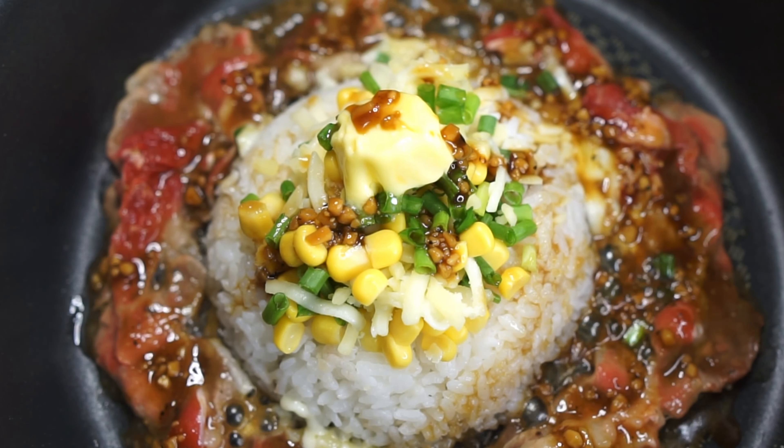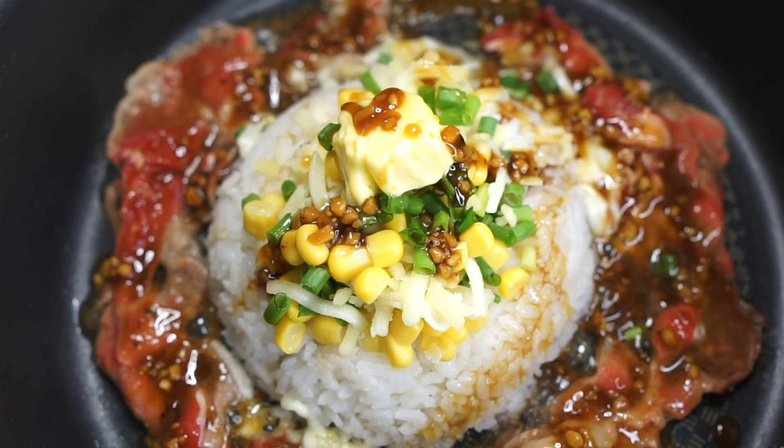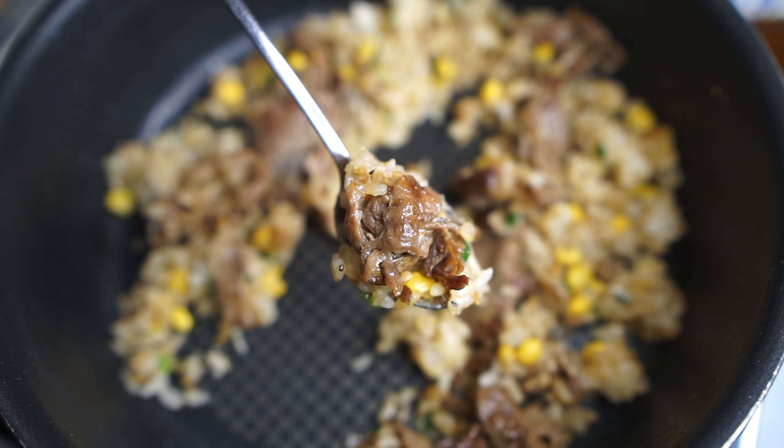Today we're making a dupe recipe of the beef pepper rice from the Japanese fast food chain Pepper Lunch. It's all about the gorgeous sauces and they are mind-blowingly simple to make. So let's go!